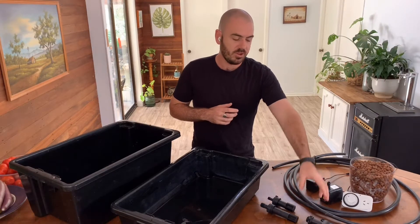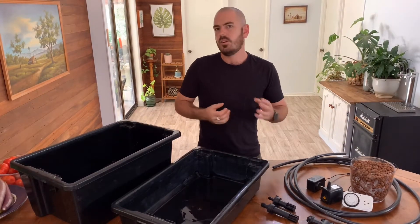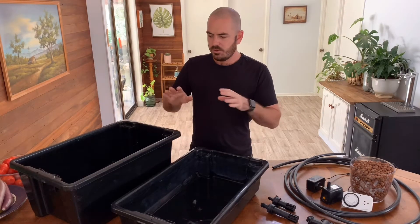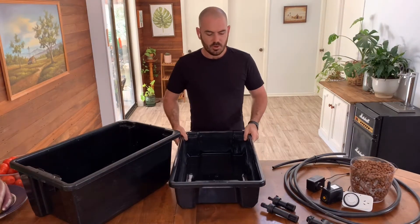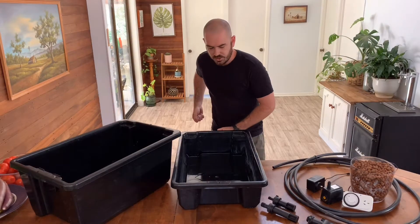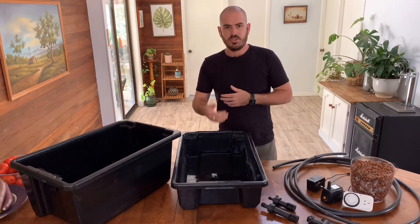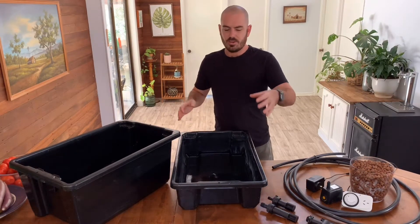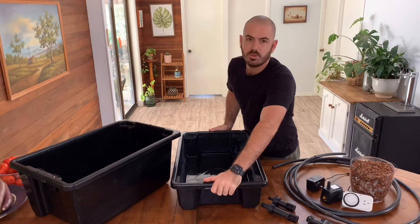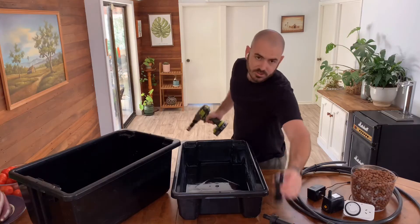Lastly, if you are going to be changing the reservoir regularly, you'll want a drain on the lower container to make your life a lot easier. You can adapt this system by doing away with the bottom container if you have the top grow bed placed on a table, then slide a reservoir underneath and remove it to dump the nutrient whenever you want to refresh. This way you're not having to lift the system full of plants every time, and it's better for the plants as you're not disturbing them every nutrient change. You'll also need a drill and a hole saw to match your outlet size.